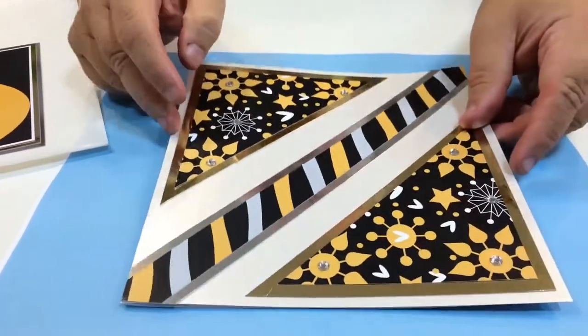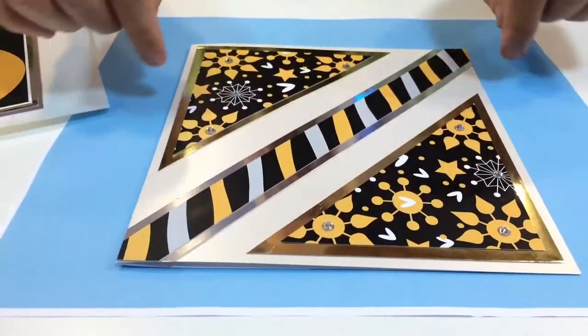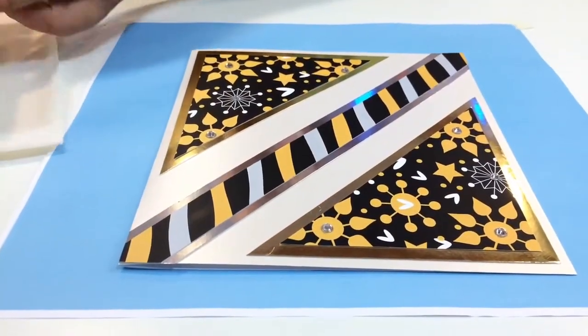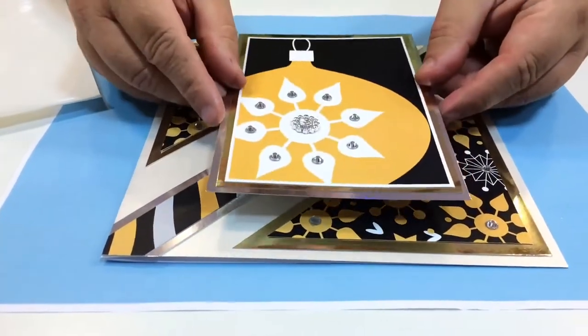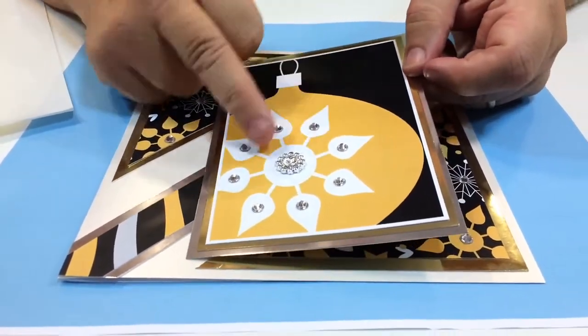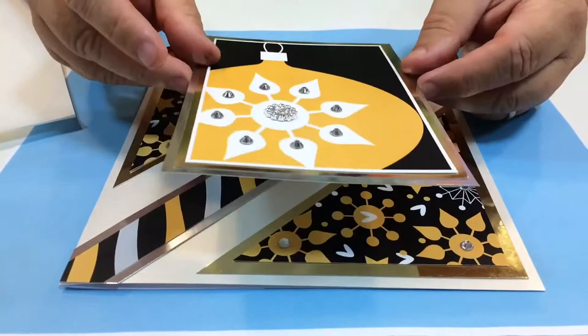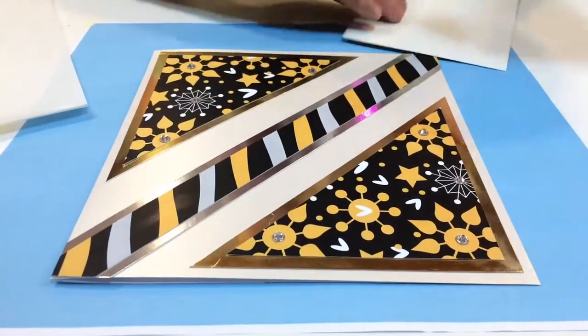Now, if you notice, I've only put the flat-back jewels on the designs around the edge because I've got a large topper and I'm going to stick that in the front. You can see how beautiful that is — a simple design that Jackie's done, but just by adding these little flat-back jewels it just lifts it and makes it spectacular. Now I'm going to stick that down.